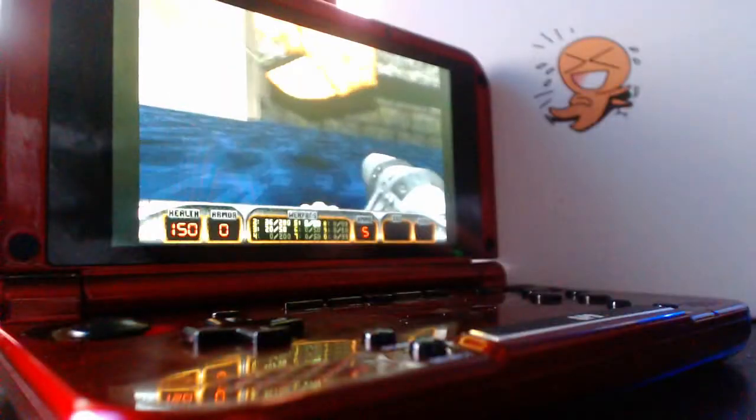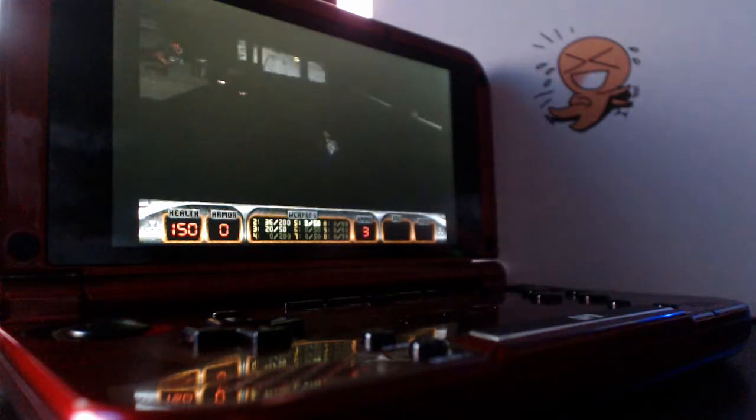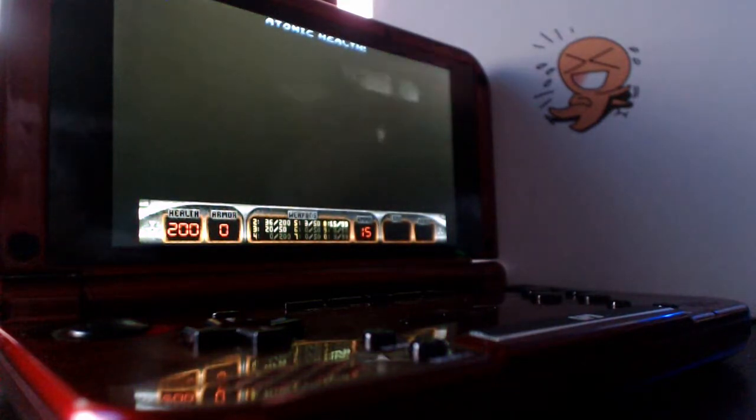Hey guys, I recently picked up a GPD XD, which is like a little portable handheld gaming device built on Android, sort of in the form factor of a Nintendo 3DS, or more like the Nintendo DS, considering it's missing a screen here.